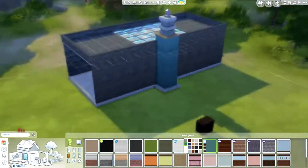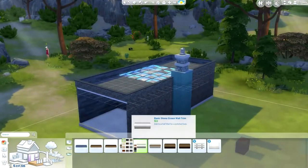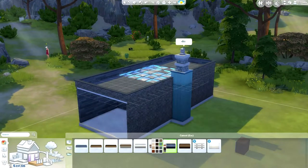Here I'm back at it again with this color — I can't seem to contain myself. I think that just means we need more colors. It's not because I'm obsessed with that color.